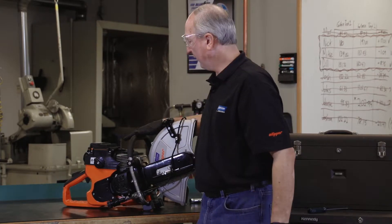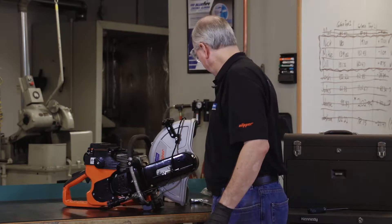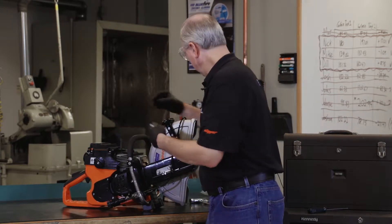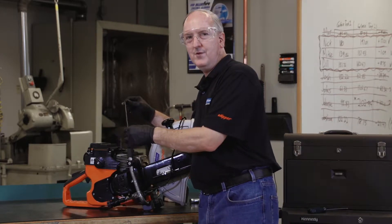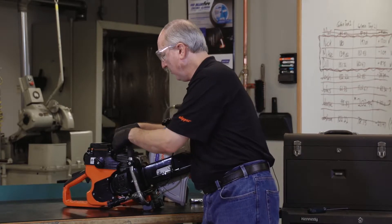There are several ways to constrain the piston. They range from very high-tech methods such as elaborate piston stops, to using a really high-tech method of shoving a rope down into the spark plug hole.